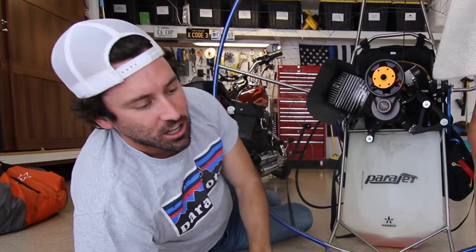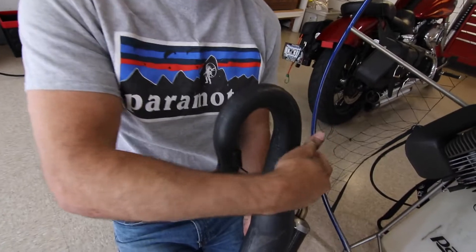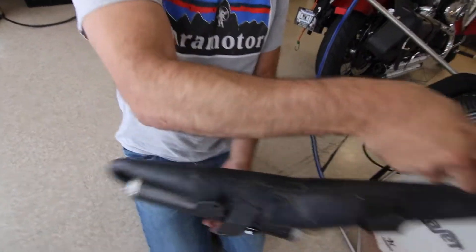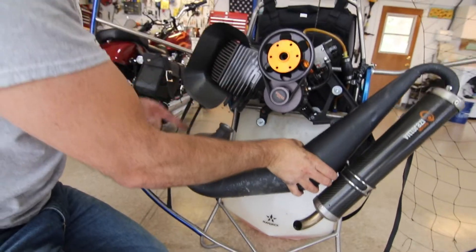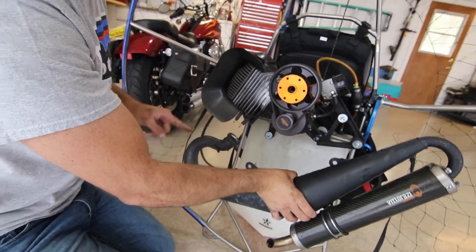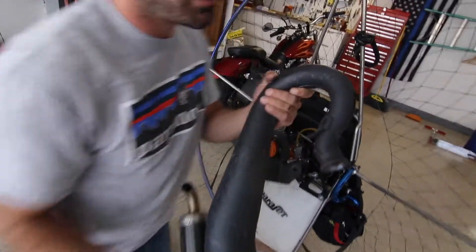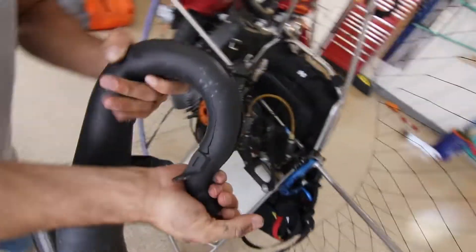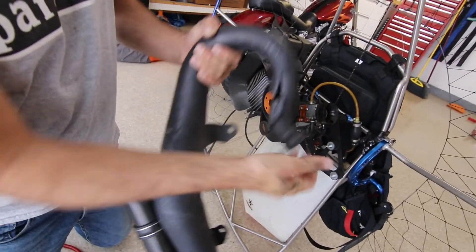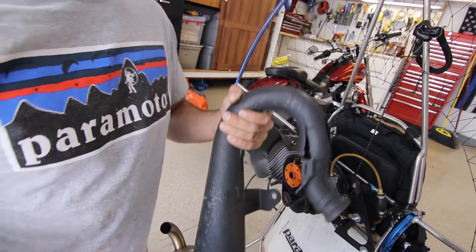When the exhaust breaks, the problem really exists in this first bend in the exhaust - the exhaust connects right here. The vibrations and the heat coming from the motor head cause this area to be particularly vulnerable. If you want to see where the damage is - can you see that crack? Now you can see there's a massive crack that forms here.